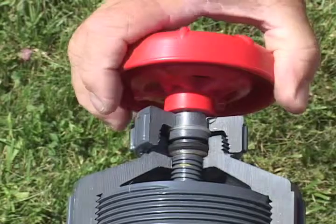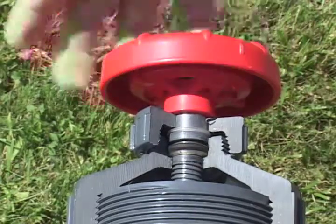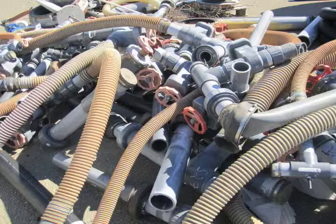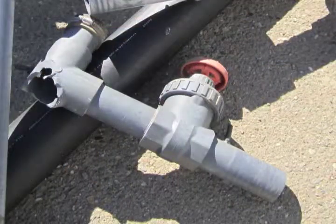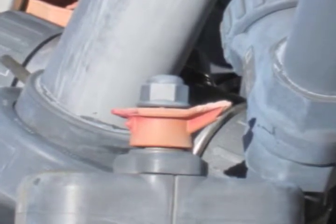Gate valves are made with plastic threads which can easily strip or become damaged by the elements. Seals fail, dirt and grit get into the threads and gate track, and extreme cold and heat all make this valve difficult or impossible to adjust, or cause the valve stem to break when excessive force is applied.